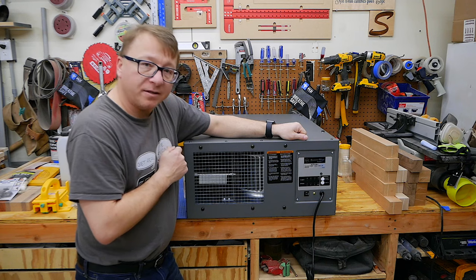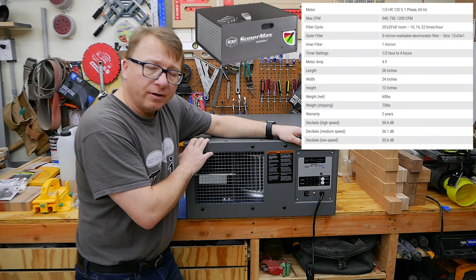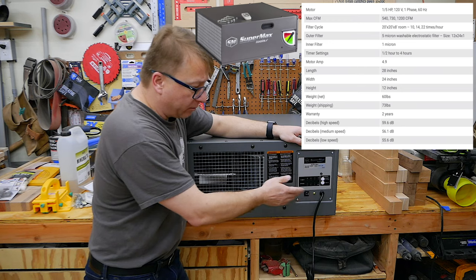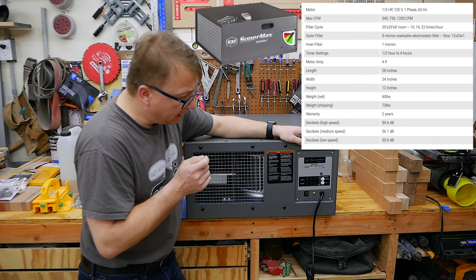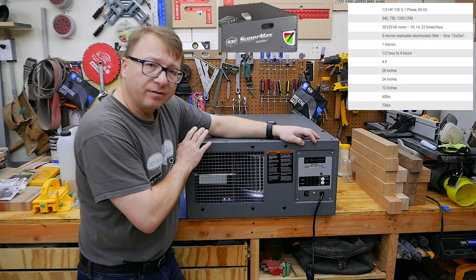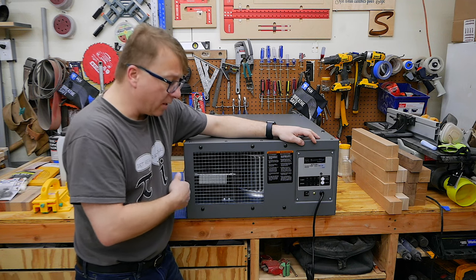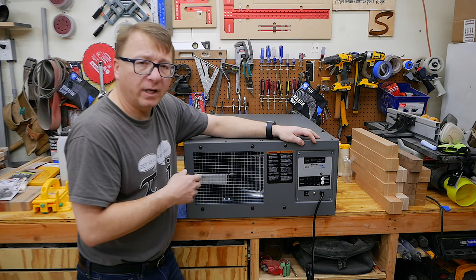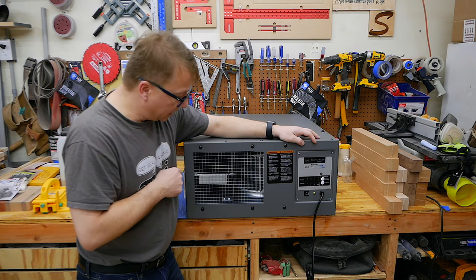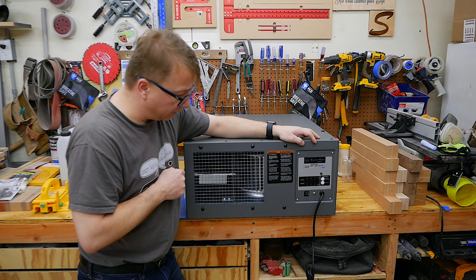All right, so we got the unit unboxed. In this case I chose to get the Supermax air filtration system. It is very similar to the Jet system that is on the market. They both have variable speed — three speeds — remote control, a manual start and stop, as well as a timer mode, which is very handy. The only distinguishing factor between the Jet and the Supermax is the Supermax does have an indicator on the side for airflow, and that will let you gauge how clogged the filter is. As more particulates get filtered through, the airflow will reduce, which is an indicator of when you need to change your filter.